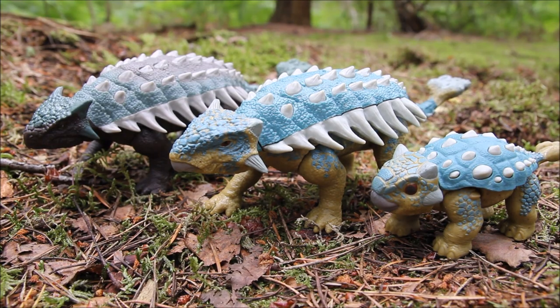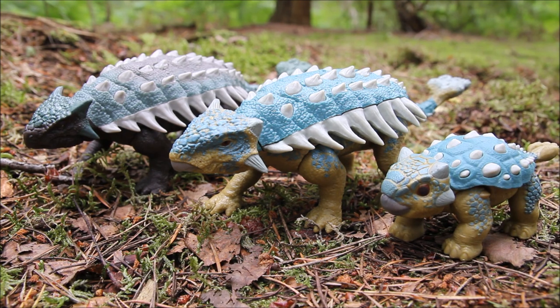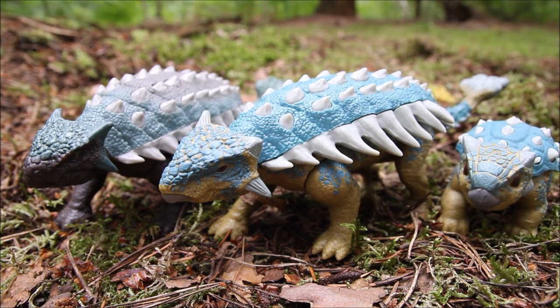I think they make quite a nice little family. If you've got all three, you can use this one as the baby and these two as the parents. So that's the Roar Attack Bumpy. Ankylosaurus is probably my favourite herbivore, so I'm really glad we've got another one. And even though two of these are the same dinosaur, you can use them as separate ones if you want to. I think this does work as a kind of baby these two would have produced, so building up quite a nice little Ankylosaurus herd now. I wouldn't mind having a few more.